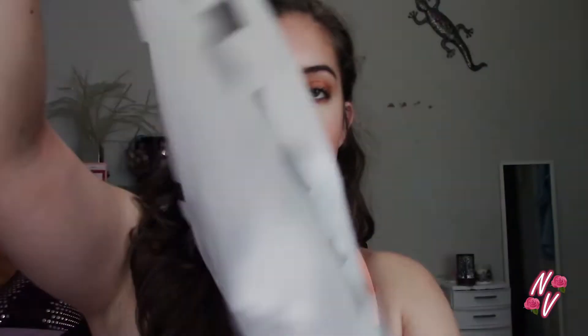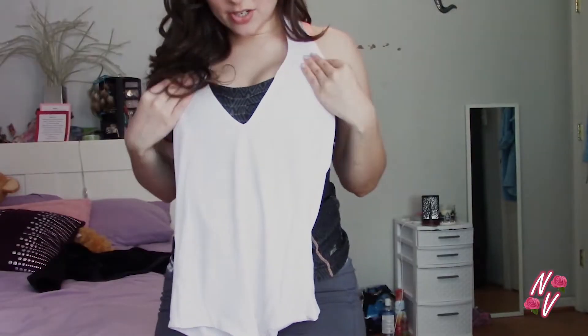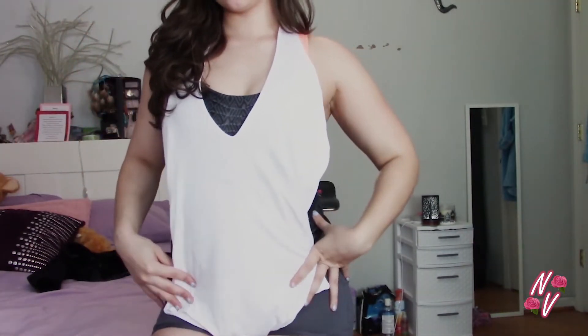I love how they come in these separate little ziplock bags — so cute and sanitary. Making sure there's no makeup on my hands. The first one is this really cute leotard top, and the material is really slick and smooth.